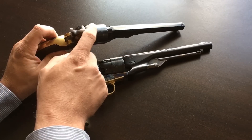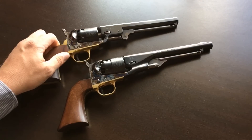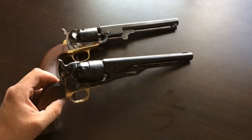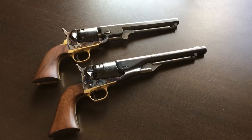For the sights, they both have the same rear sight in the hammer. The front sight on the Navy is just a little bead, whereas it is a blade sight on the Army — but not very tall, so it does shoot very high. They actually both shoot very, very high.